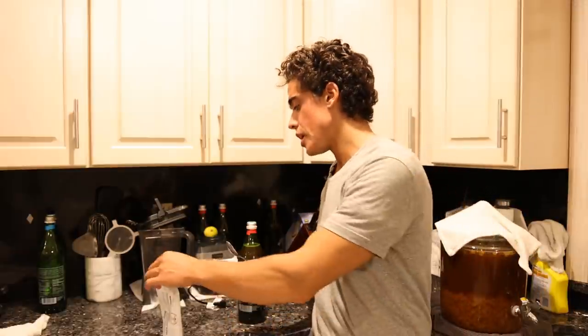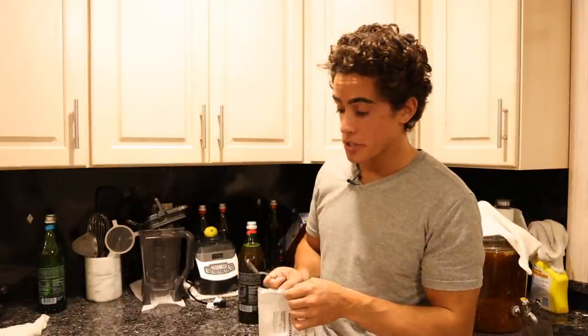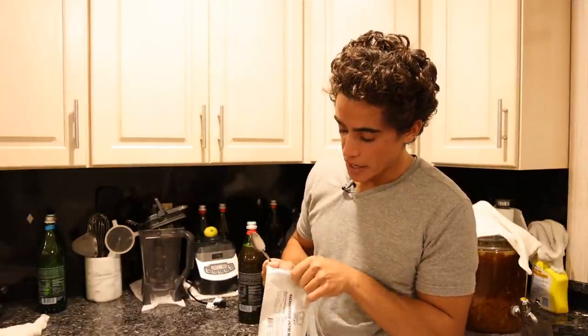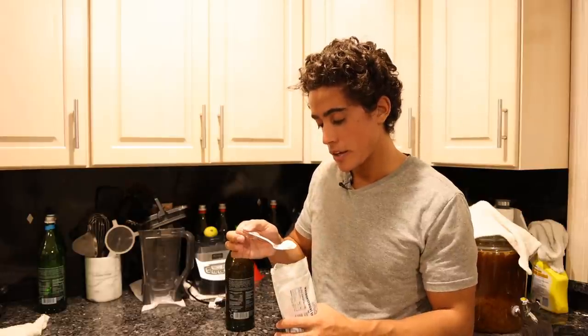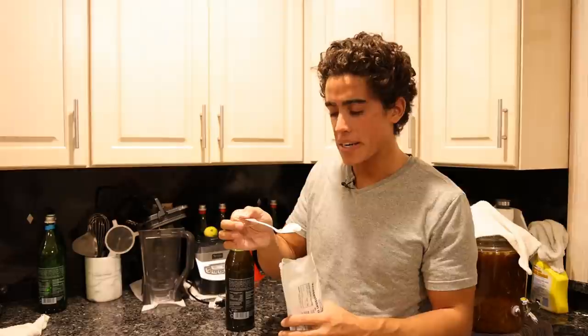I'm back in the kitchen for meal number two. I know I said earlier the water kefir might be available tomorrow, but it's looking more like Friday or Saturday, so don't check until the weekend. To start off meal number two, I'm going to have my digestive enzymes - I usually go for about a heaping teaspoon.